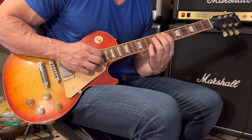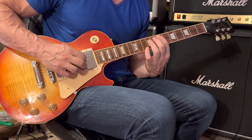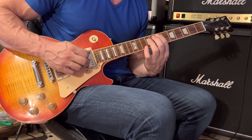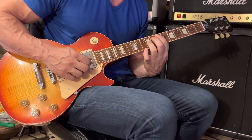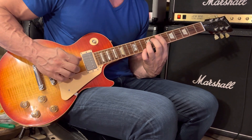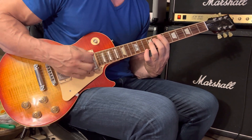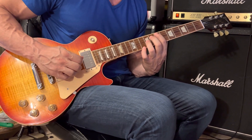Place your 1st finger on the 5th string at the 7th fret, and gently rest it over the 4th string to mute it. Your 3rd finger grabs the 3rd string at the 9th fret. That gives you a pair of E's an octave apart with the muted 4th string in between.